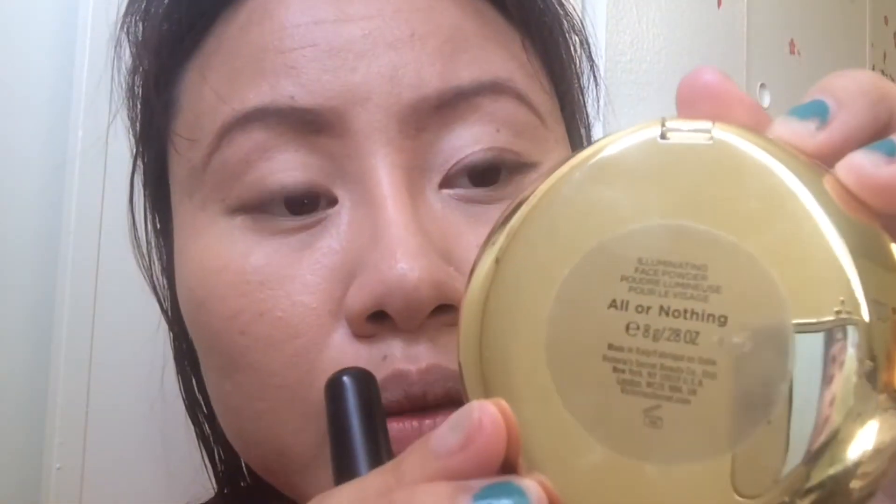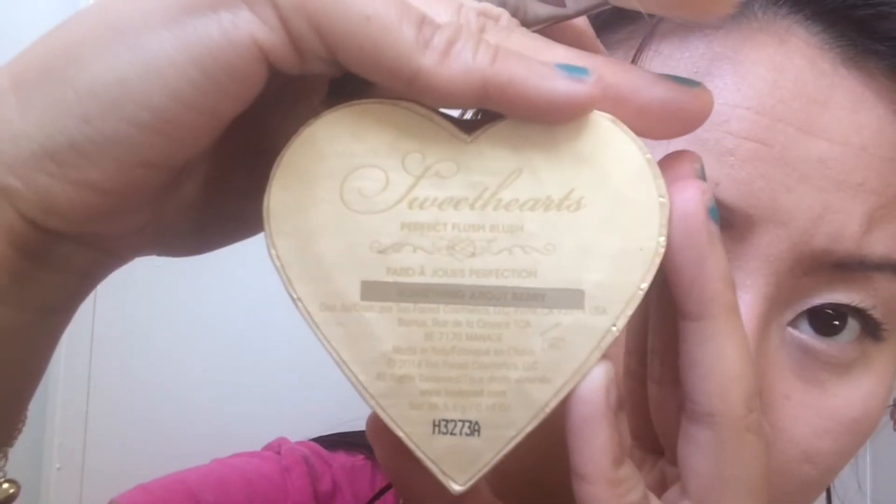I really love highlighter right now, so I use Victoria's Secret highlighter for my face. First I use Too Faced Sweetheart for blush. Then I use Maybelline Fit Me powder to set everything together. Finally, I use a MAC lipstick — this color is so neutral and is perfect for everyday work or going to school.